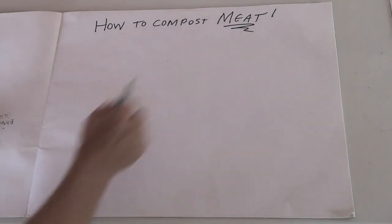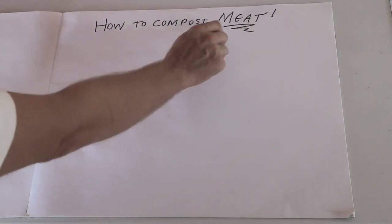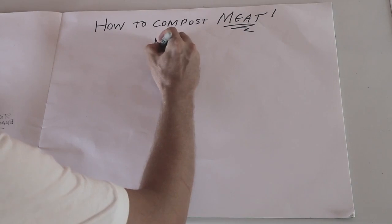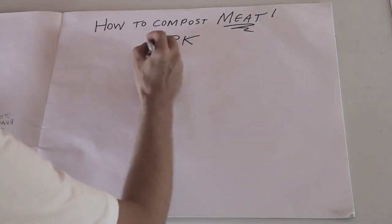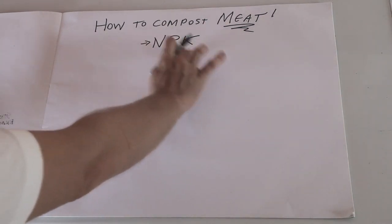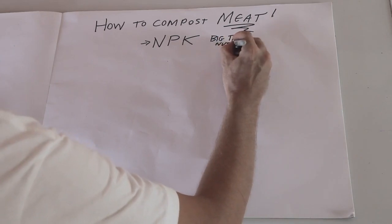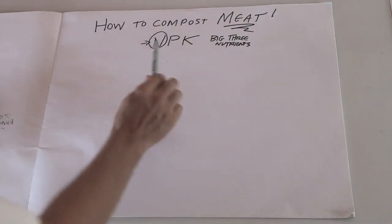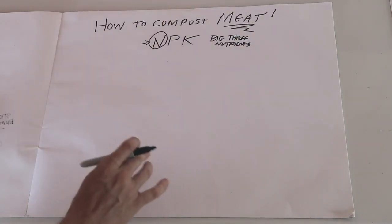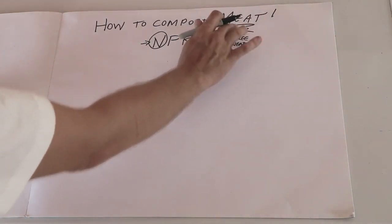Why would you want to compost meat? If you know your chemistry, you know that meat has a lot of protein in it, and protein has a lot of nitrogen in it. And if you know your plant science — NPK — nitrogen, phosphorus, potassium — these are the big three nutrients that plants need to be happy. Nitrogen is what causes a lot of growth, and meat is loaded with nitrogen. It also has phosphorus and potassium, plus a bunch of micronutrients. Meat is actually very nutrient dense. It's good for you, it's good for plants.